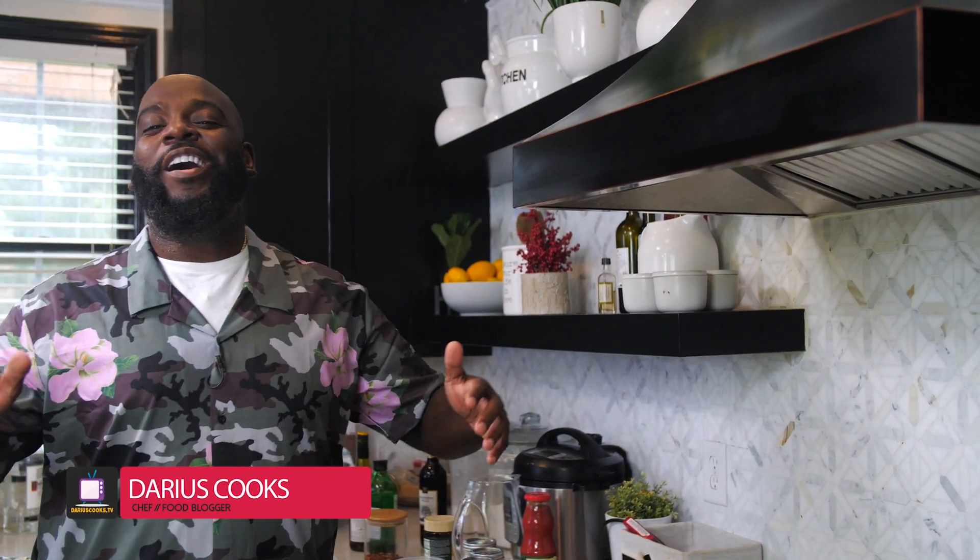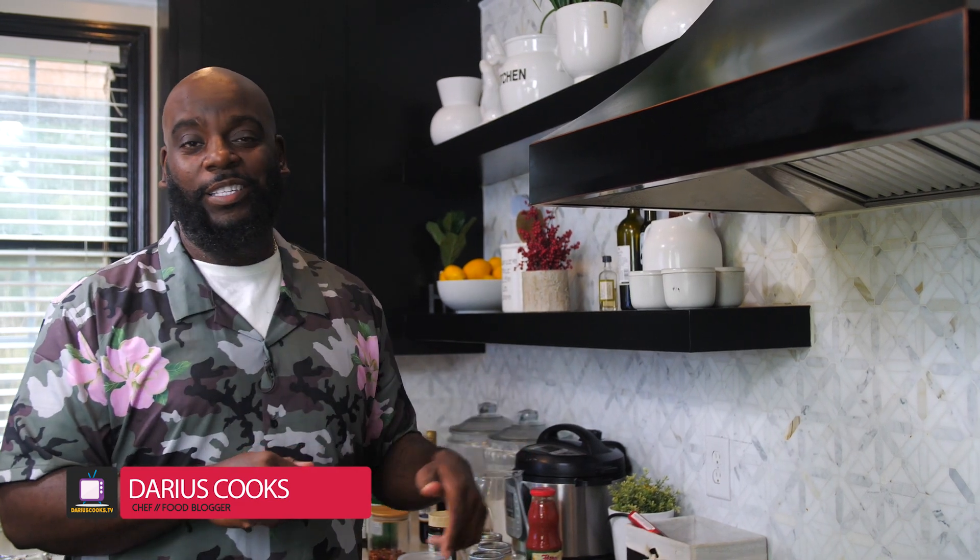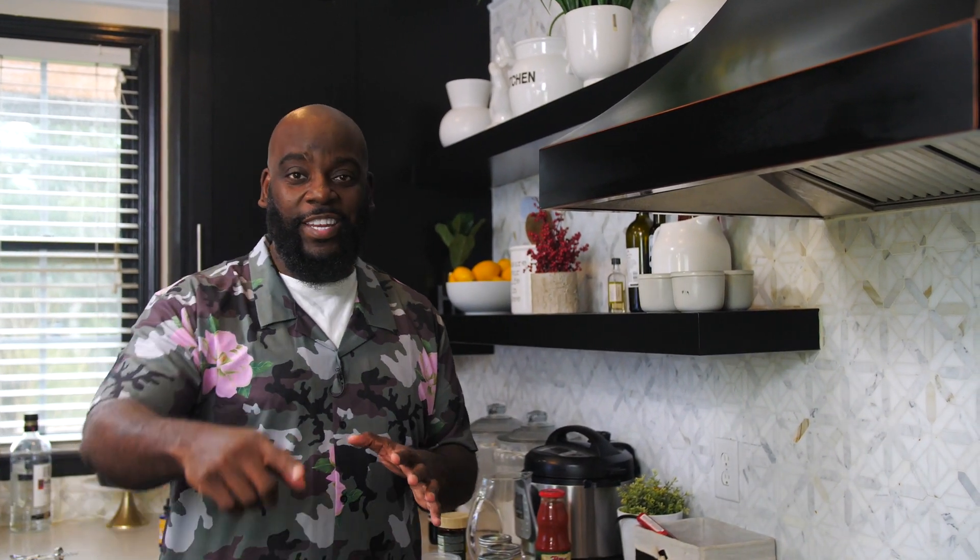Welcome to One Skillet Supper. This is a show where I'm going to use one skillet to make a delicious meal for you or your family. So let's get started. Today, I have a beautiful pasta dish — I'm going to take penne pasta and mix it with tomato and shrimp.